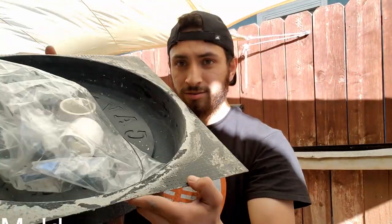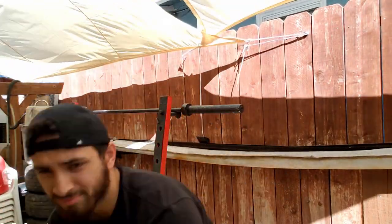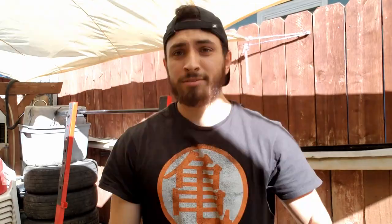So this build, all you're going to require is the mold itself with the PVC piping, a bucket, some water, and a little elbow grease.